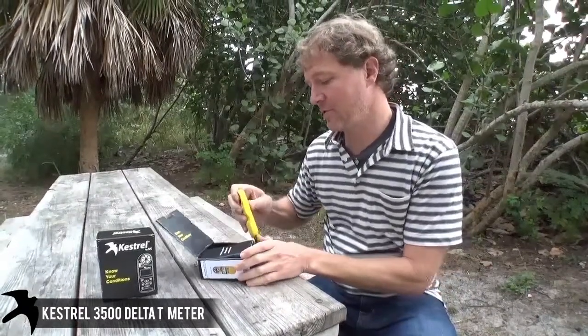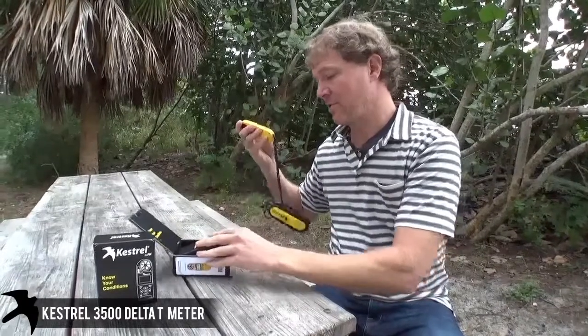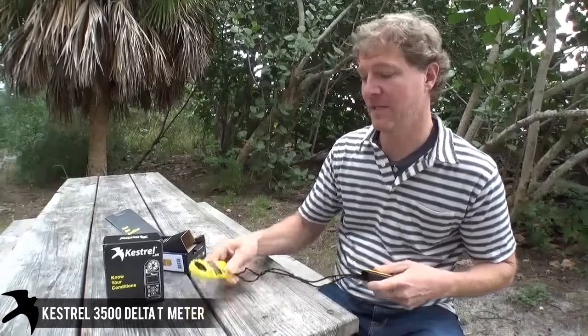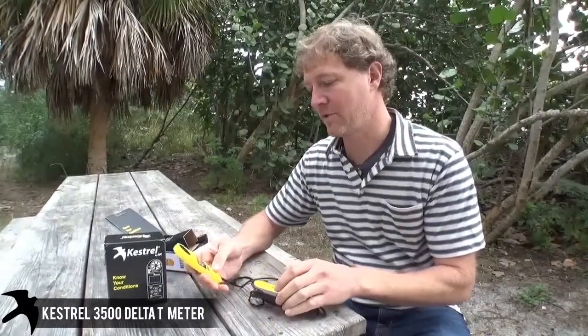The Delta T is used for farmers. It's actually mandated down in Australia, and it's a really great tool for knowing your spraying conditions. This gives you an instant reading of the Delta T — no more calculators and notepads and figuring it out. We'll show you. We're real excited about it.